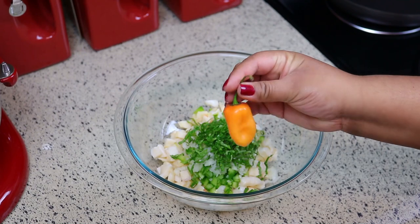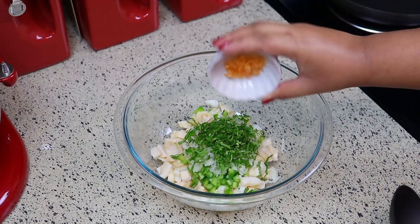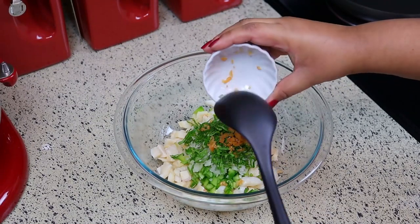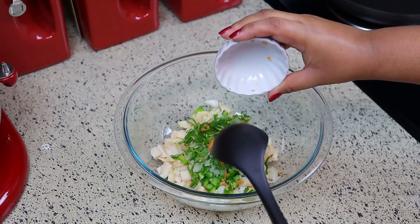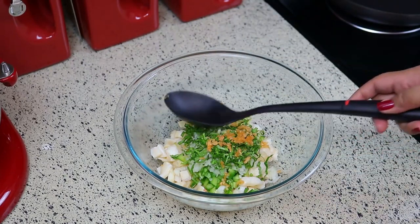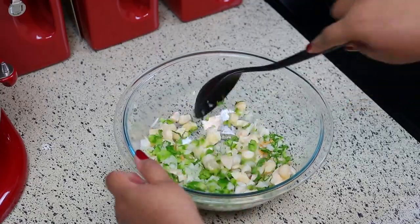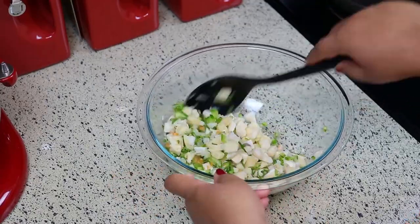This is optional, but I'm going to add half of a habanero — I'm not putting the seeds in there because my husband can't eat a lot of pepper, but I just want the flavor from the habanero. In my opinion it just doesn't taste the same without it — it needs that habanero to give it that nice flavor that I'm used to. Just mix that around and then add your other ingredients.